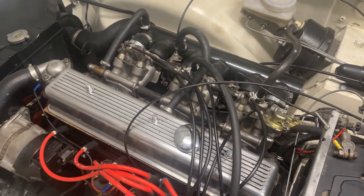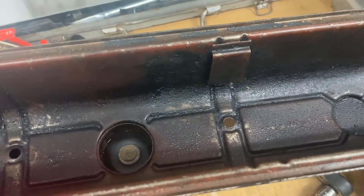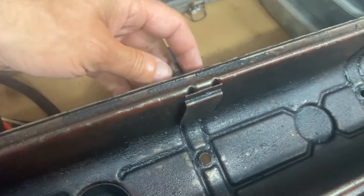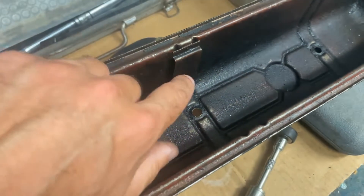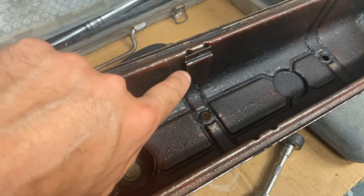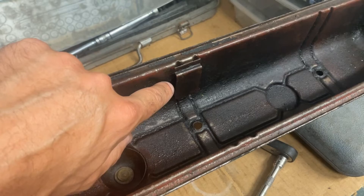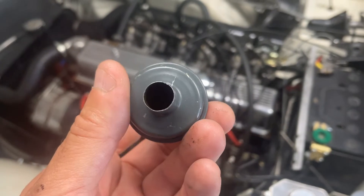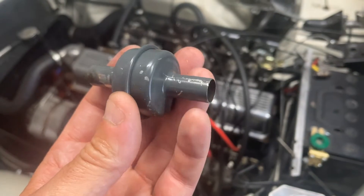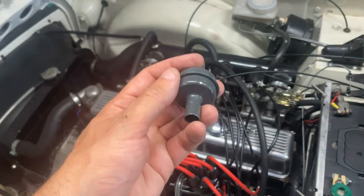I've tried various things. At the moment I'm running without the trap, but what I'm going to do is have a go at a few little modifications that will hopefully improve the breathing. First up, I've noticed on the original cover that's now been removed there is actually a baffle plate over the vent tube, and that's something my new aluminium rocker cover doesn't have. I'm also going to clean out the trap — I can blow through it quite easily but I'll clean it out with some fuel.